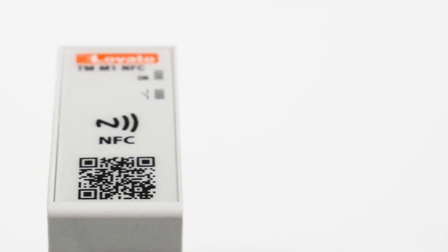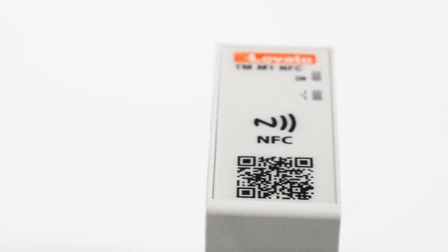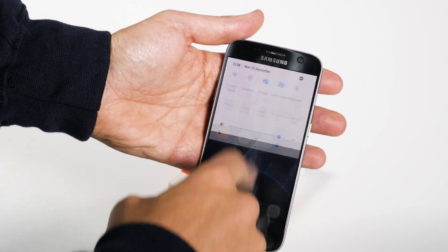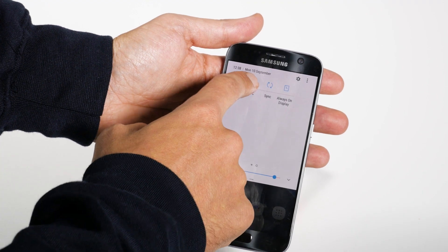Configuring it is simple and rapid, and the device doesn't even have to be on. Before you start, make sure you have enabled the NFC function from the settings on your smartphone.